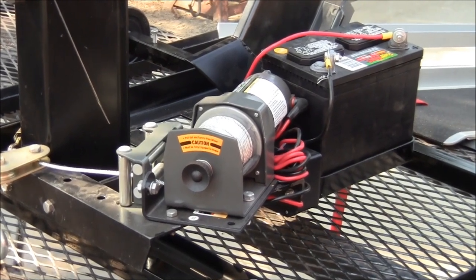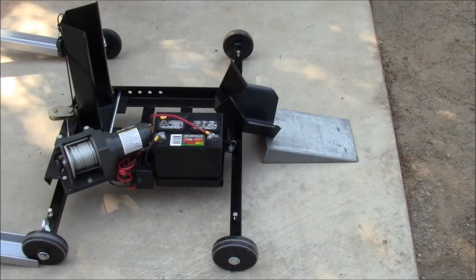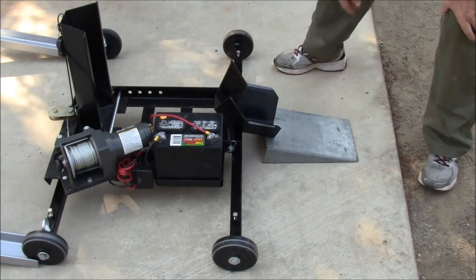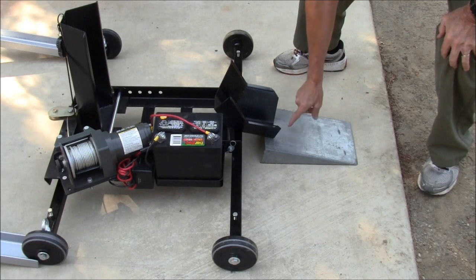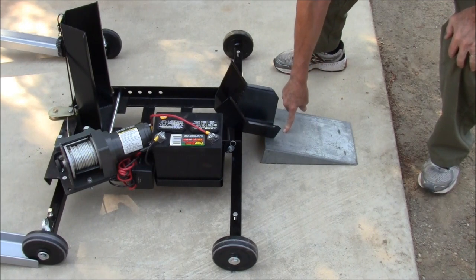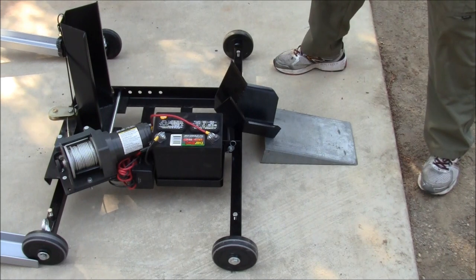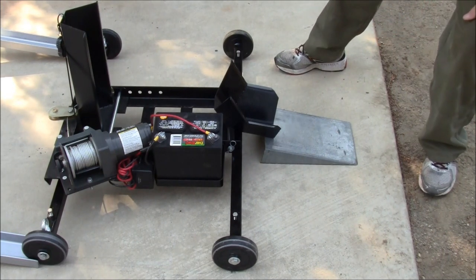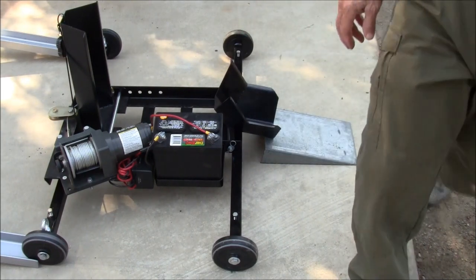Built a battery box out of some inch and a quarter angle. In order to easily load the front wheel up into the trolley, I made a short ramp. I used an 8-inch channel and I cut it at an angle in order to ramp the front wheel easily up into the trolley.